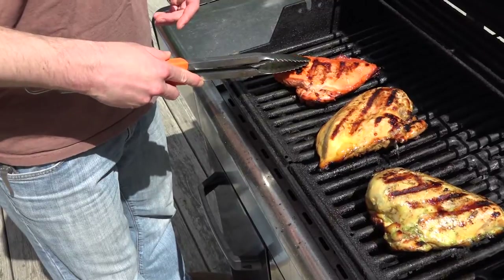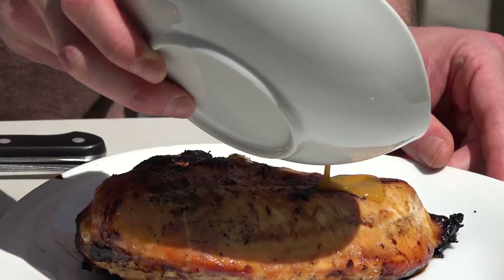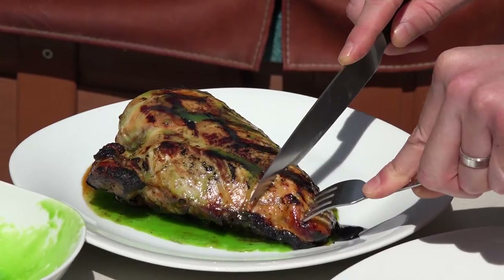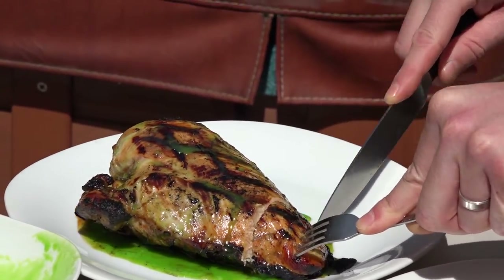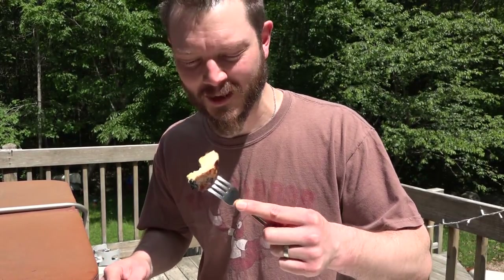They're big. They're juicy. Look at that, look at the color — that bright green. It looks beautiful over that chicken breast. Let's see how we did. I'm a little nervous actually. I'm hoping this tastes really good because I think it looks really good and it was a lot of fun to prepare.